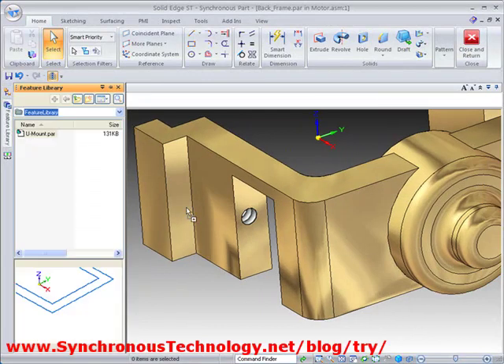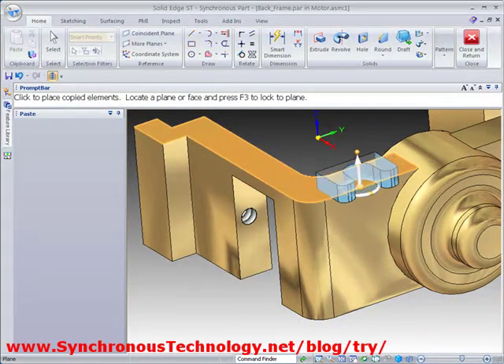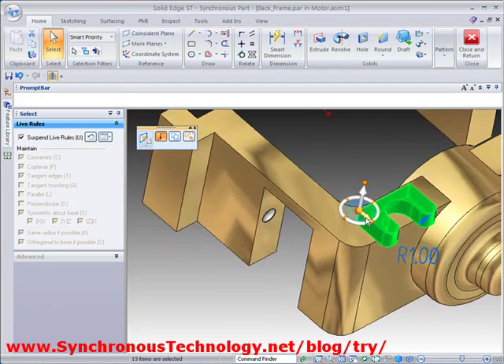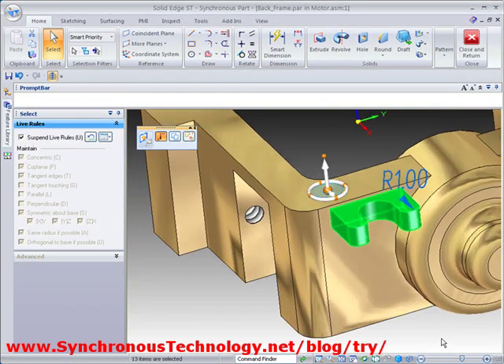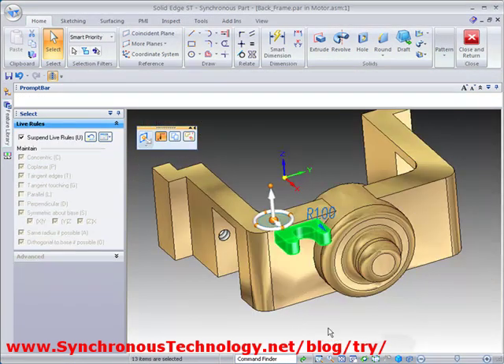Common features can be stored in a library and then dragged directly into the model and positioned with the steering wheel. This can then also be used to copy the same feature around the centre of the part.